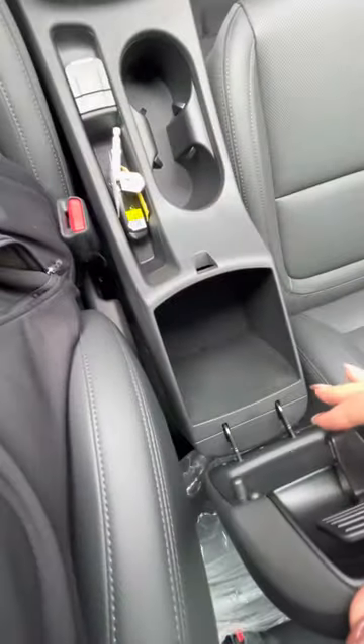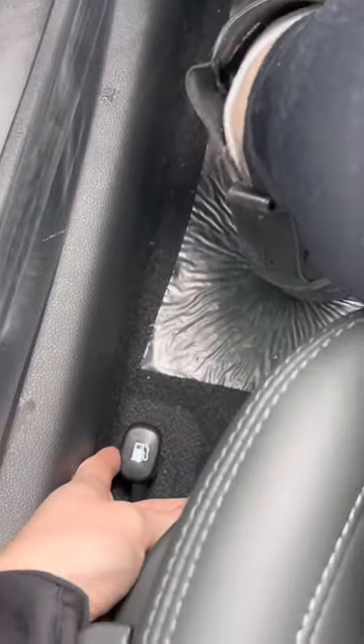And you have your center console here. And then a quick reminder for your gas — make sure you push this lever, it's right by your foot. Then you pull it, and that way the gas door is open for you when you get out, because you can't push it from the outside.